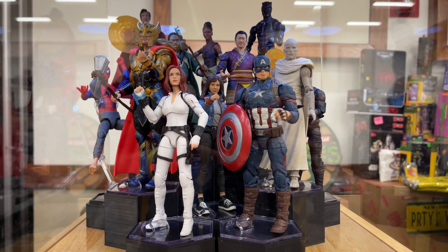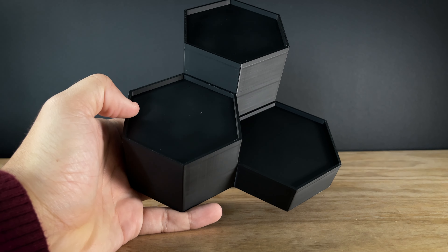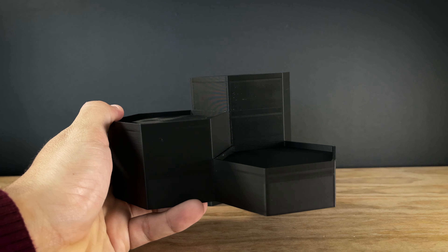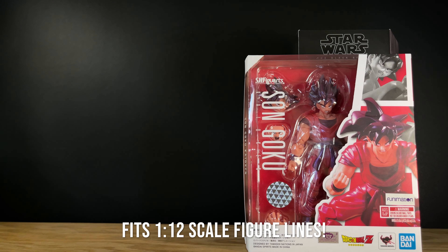If you're an action figure collector, you need to see these new risers and footstands. Here we have the Elevate Figure Display Risers. They are for 1/12 scale figures, or figures 4-7 inches.